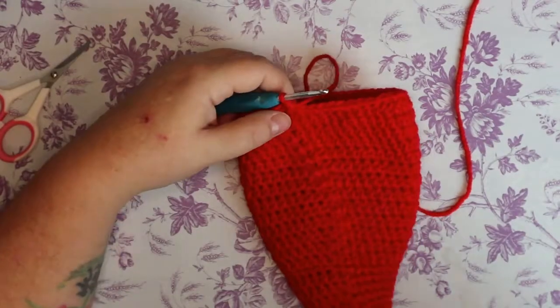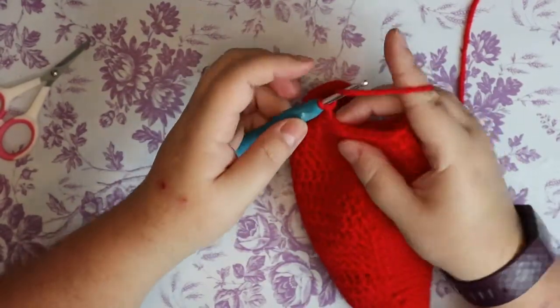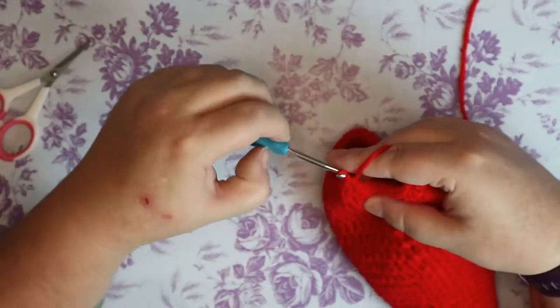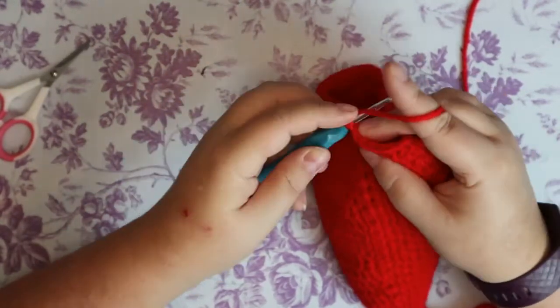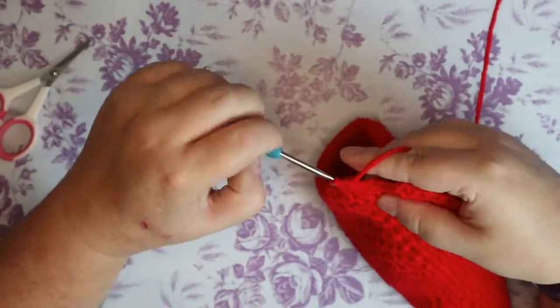For the next three rows, you should have 36 stitches, so put one half double in each of those 36 stitches. I'll see you on the other side.